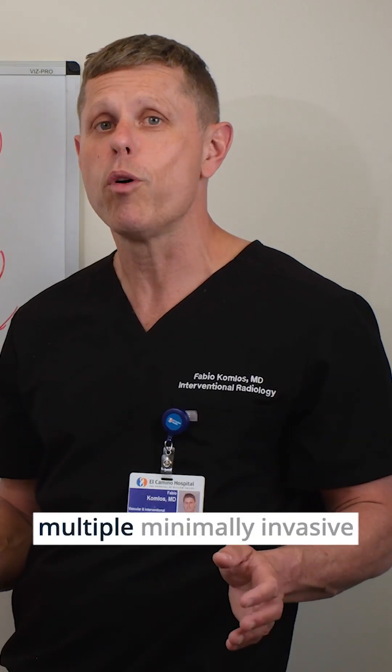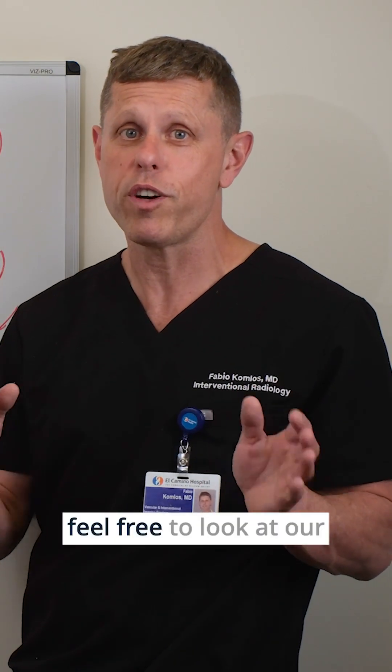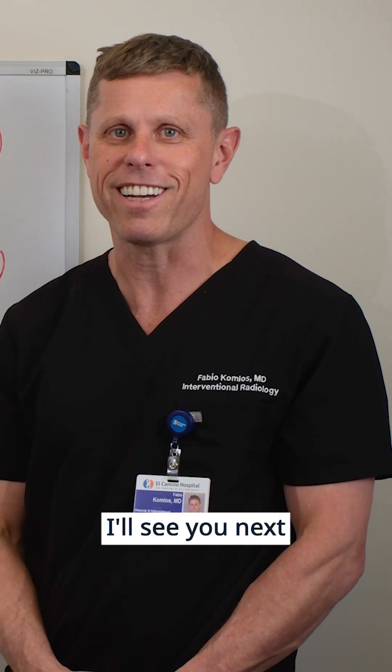In summary, there are multiple minimally invasive options to treat varicose veins. If you have more questions, feel free to look at our website — it has plenty of more information. This is Minimally Invasive Insight, and I'll see you next time.